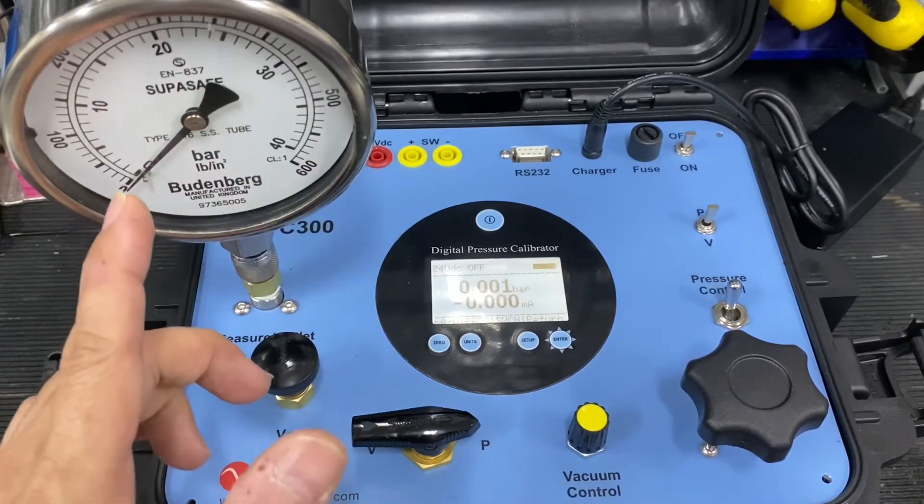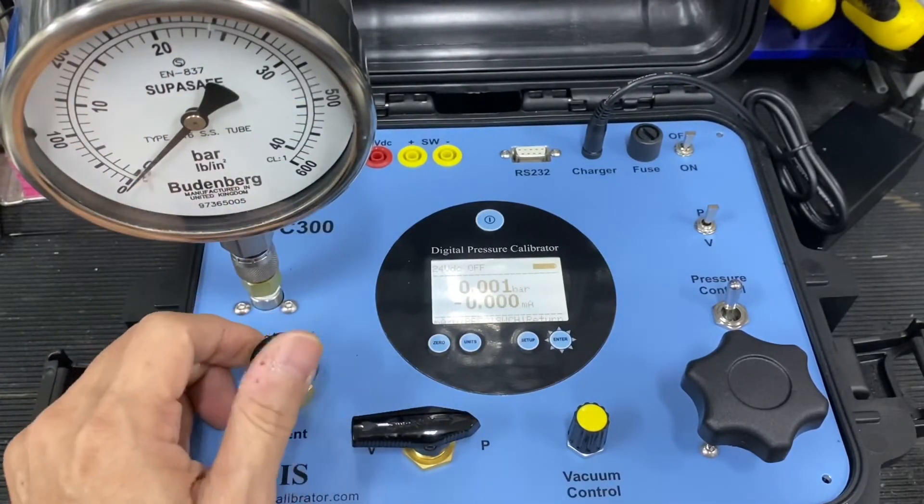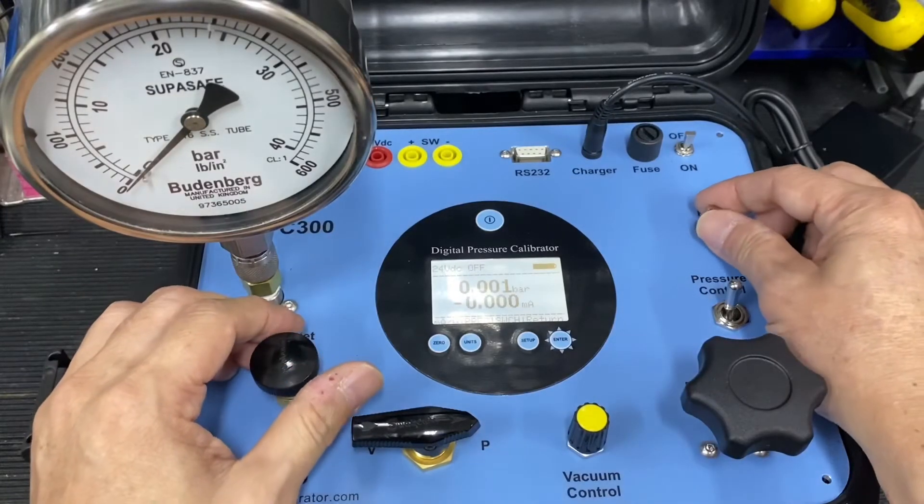The calibration points will be 0, 10, 20, 30, and 40 bar. For the first point of 10 bar, close the fan valve and pump the pressure towards 10 bar.